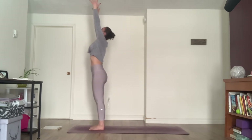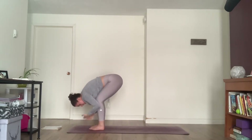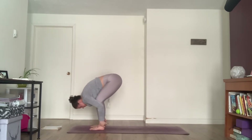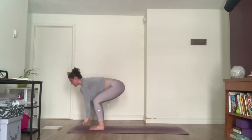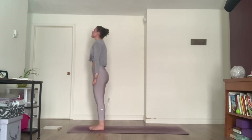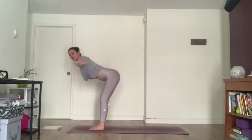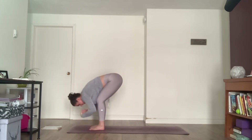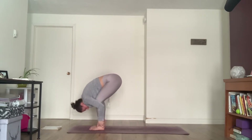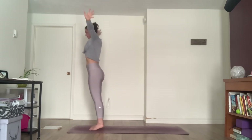Inhale, arms up. Exhale, fall forward. Inhale, exhale, fold. Inhale, exhale, hold all the way up. Exhale, arm to your side one more time. Inhale, exhale, inhale up, exhale fold, inhale half lift, exhale fold, inhale reverse one dive all the way up, exhale arms to your side.